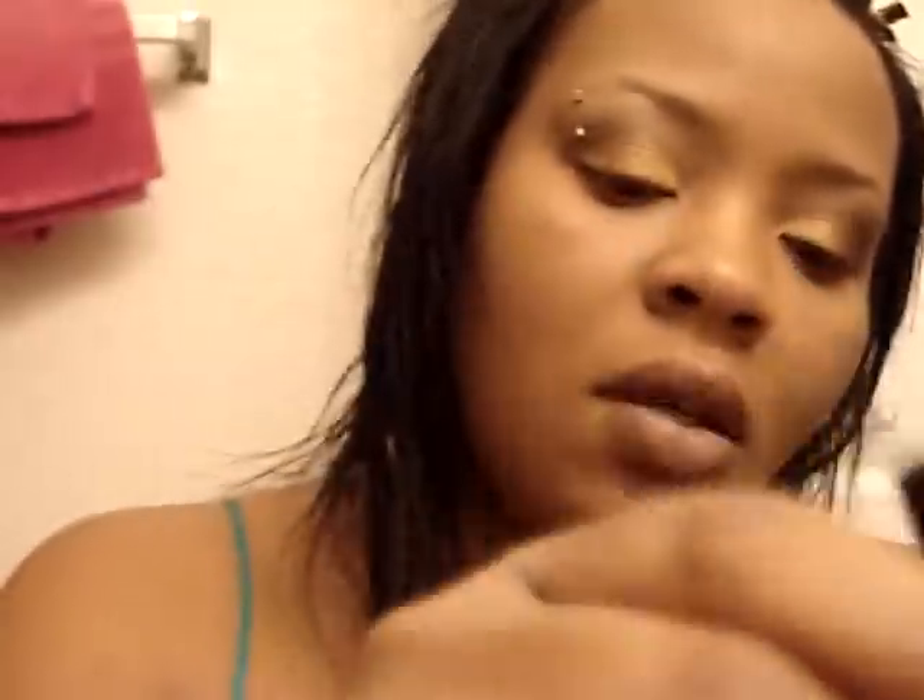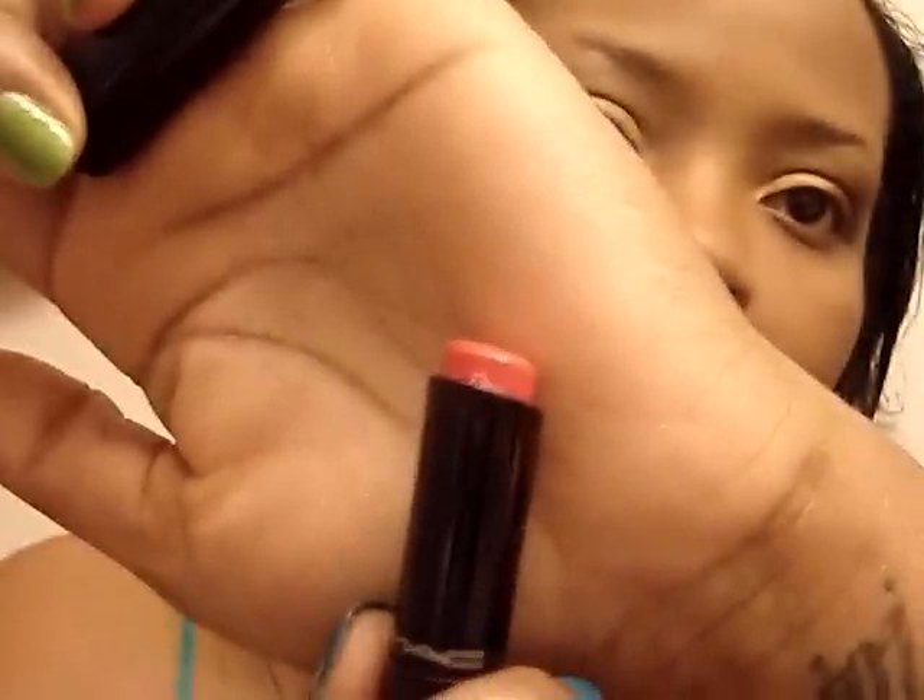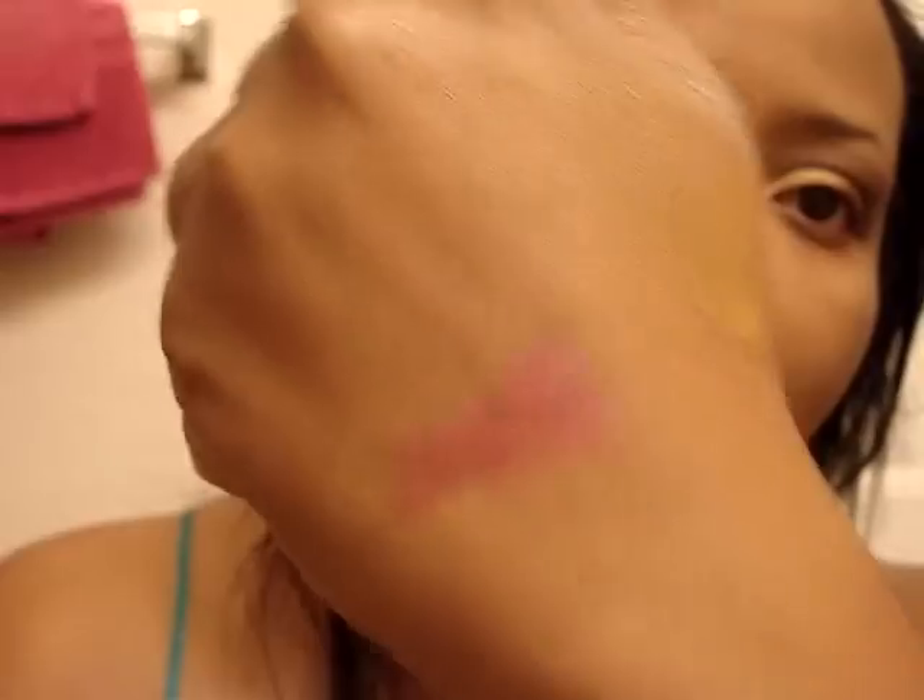For my face I have on Make Up For Ever HD foundation. This was just a spur of the moment tutorial, so I really don't have everything with me. For my lips I'm going to apply this MAC lipstick called Insanely It — it's just a super shiny pink lipstick.